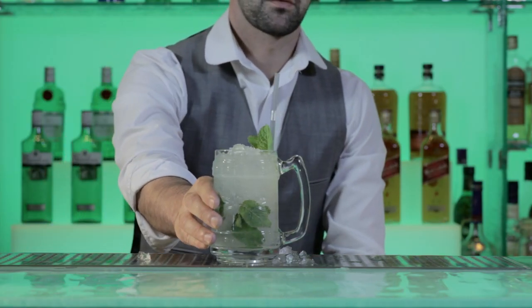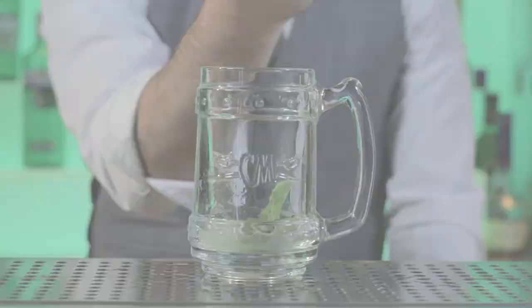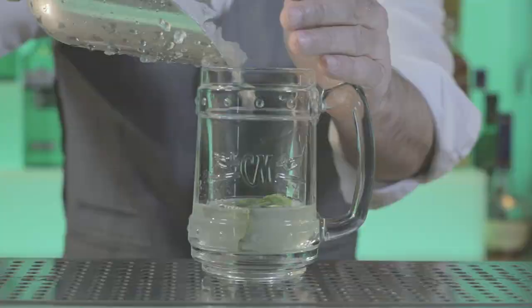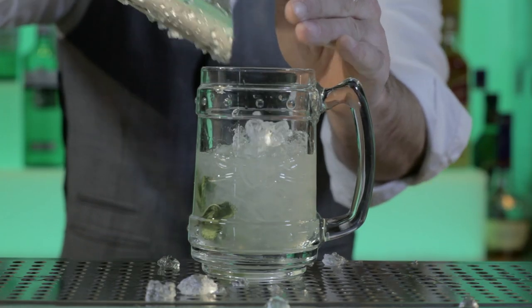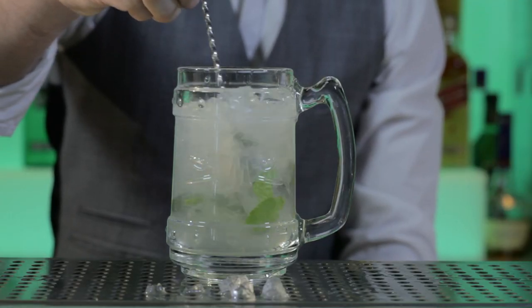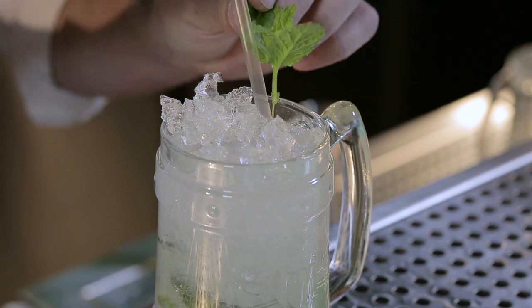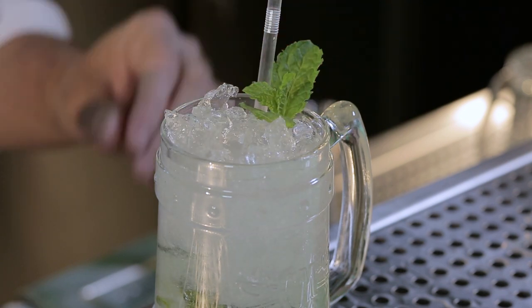So that's our perfect serve for a Captain Morgan white mojito: fresh mint, fresh lime and sugar syrup, Captain Morgan white, crushed ice and soda. Mix the ingredients through using a bar spoon, and garnish with a sprig of fresh mint so that the aroma of mint is present with every sip of the cocktail.